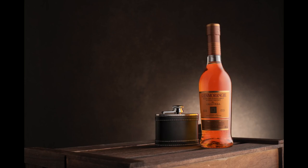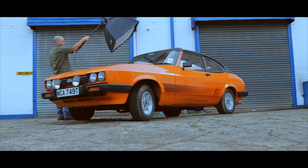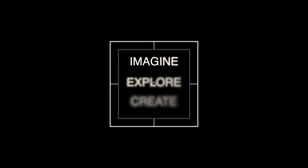Welcome back folks, and to all the new faces joining, welcome. In this video tutorial I'm going to show you how I've lit this image with just one light. Yes, one light — is it possible? Well stick around and I'm going to show you exactly how. Whether it be a speedlight, studio strobe, whatever light you have, you can recreate this image with just one light.